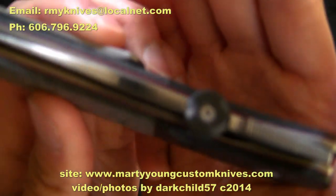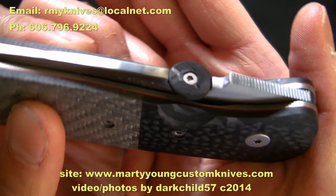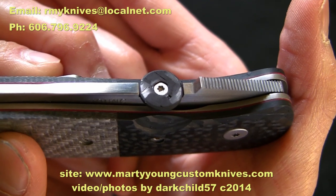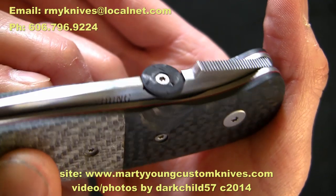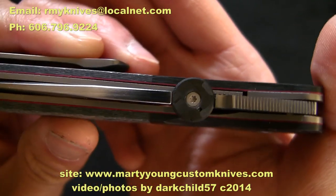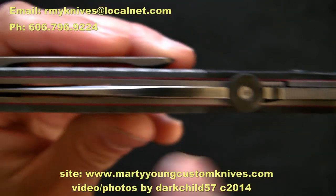Moving on to the thumb disc — it is also carbon fiber. It almost looks like a marbled carbon fiber from the way he cut it. Very awesome and lightweight, as you can obviously see from how much weight it saved.